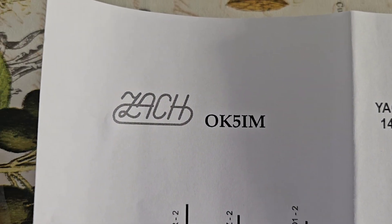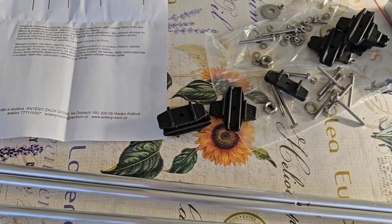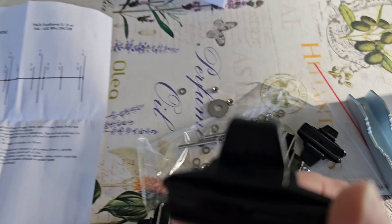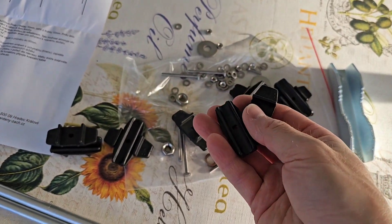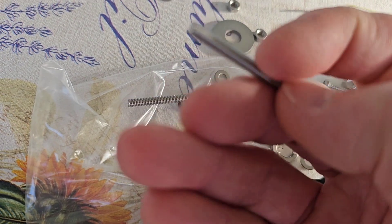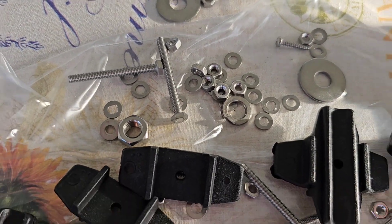This is the POSCO KILLER 5 India MIC antenna, made in cooperation with company ZACH — you can see the details here. The antenna is very well made. It has custom-made plastic parts for the holders, and the screws are stainless steel — everything here is stainless steel.